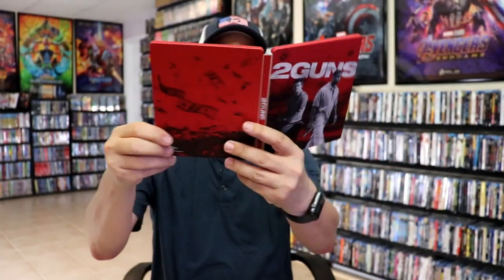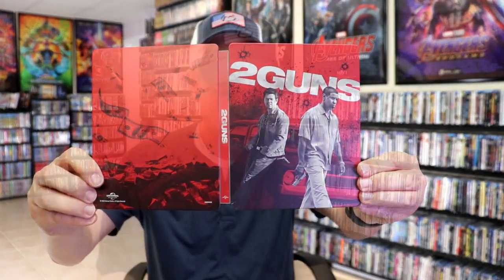So overall, this is a beautiful looking steelbook. Really happy to have this in the collection. I do enjoy the film Two Guns — a very fun movie with Denzel Washington and Mark Wahlberg. So very happy to have this steelbook in the collection.